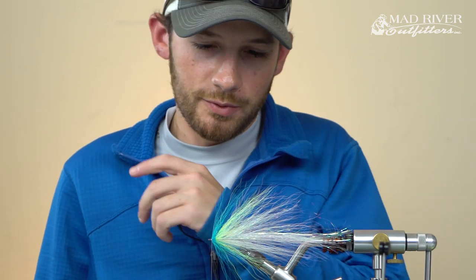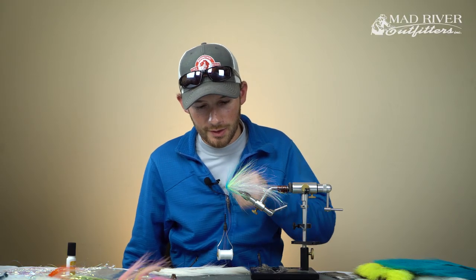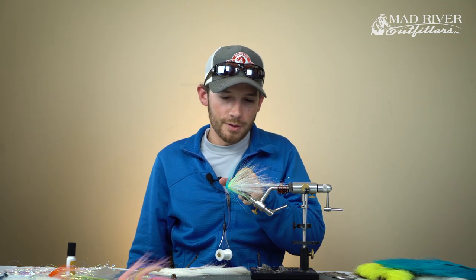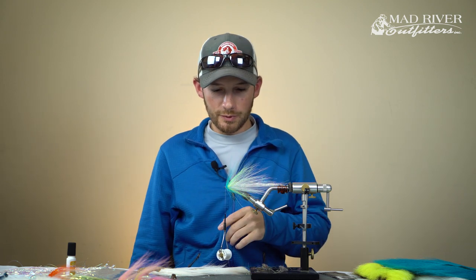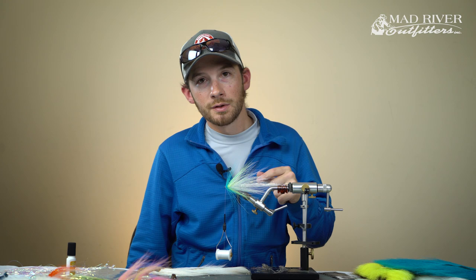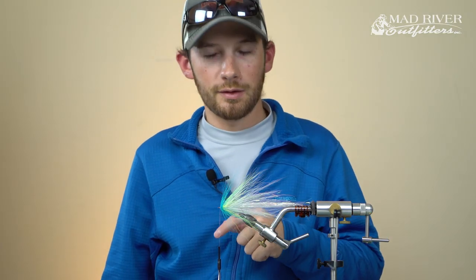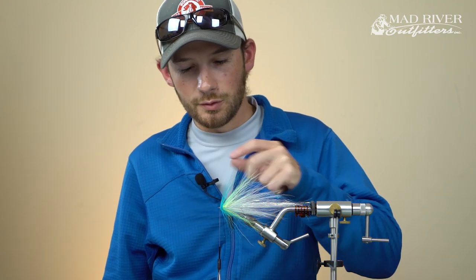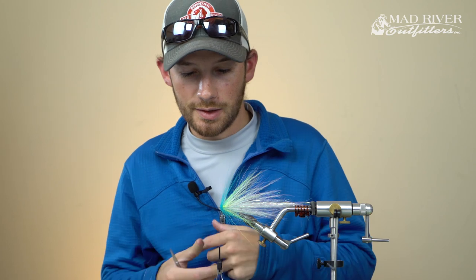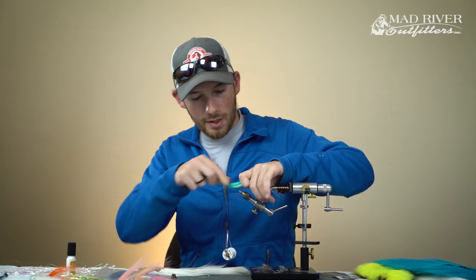We've made our way all the way up to the hook shank and we're coming close to the finish line. All I've done is repeated everything we did previously in the video. We added one cone of fluorescent yellow bucktail, and we added one cone of fluorescent blue just to finish everything off. Those two colors combined are what makes this fly the Sexy Shad color. There'll be a couple more things to finish this fly off real quick.